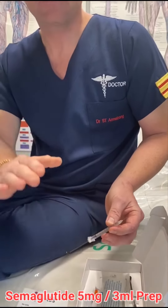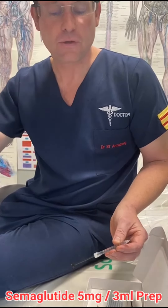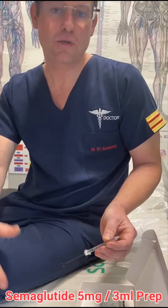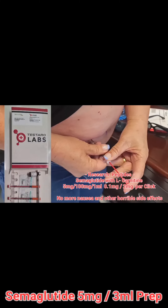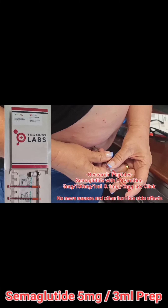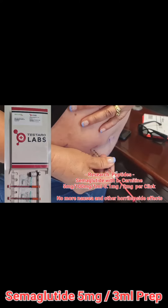Then you increase by five clicks if you start seeing your weight loss slowing down. You're only going to start seeing weight loss after two weeks. Count one, two, three, four, five, six, seven, eight, nine, ten — there we go. Wait two seconds, leave it there, then release.